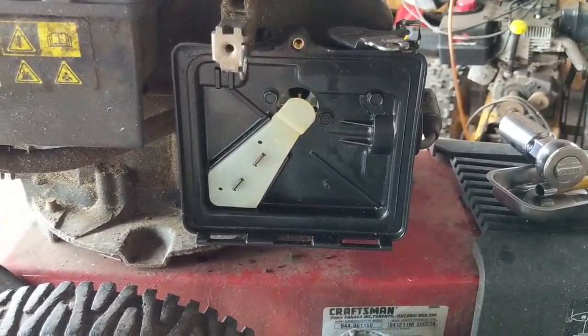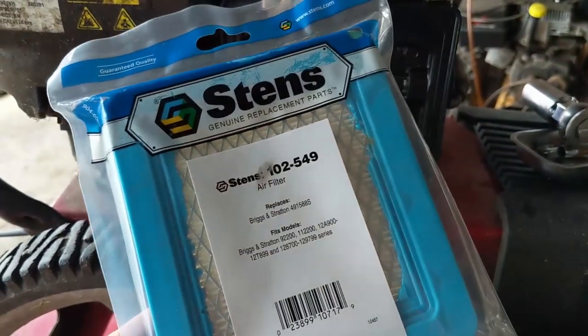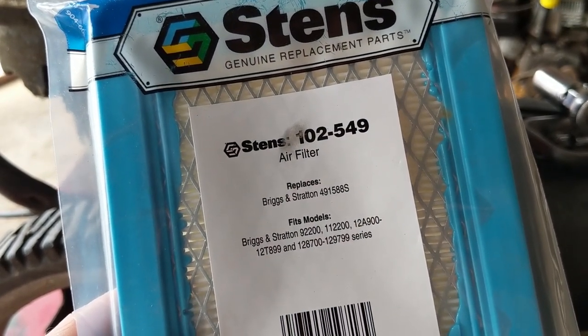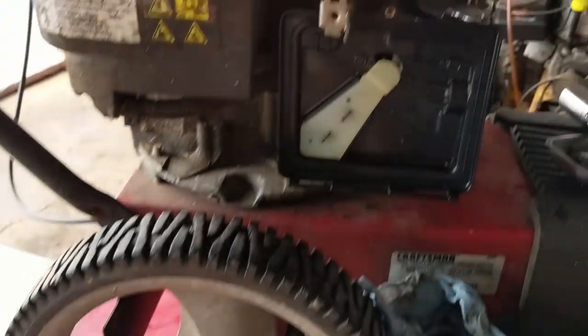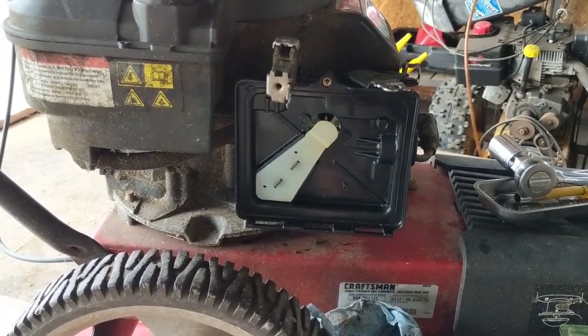Before I run it, I don't want to suck up any loose debris, so I went ahead and wiped out the inner air box. I have a brand new Stenz 102-549 air filter, which replaces Briggs & Stratton 491588S. I'm going to install this, then bring it outside and fire it up, and show you guys how to adjust the RPM.